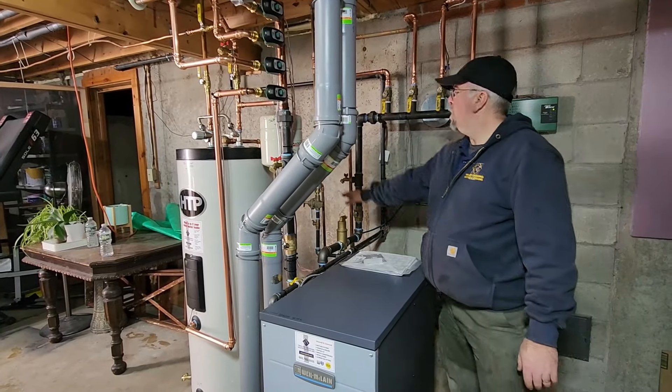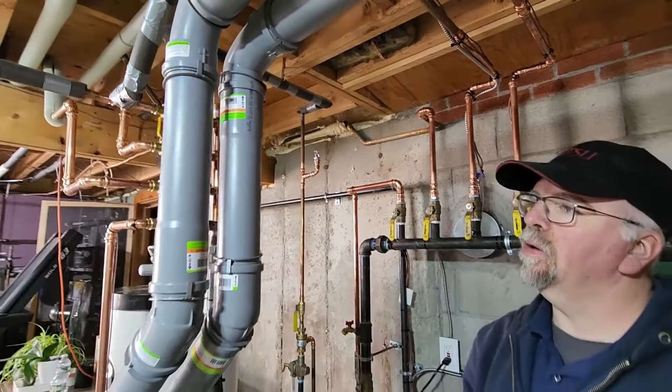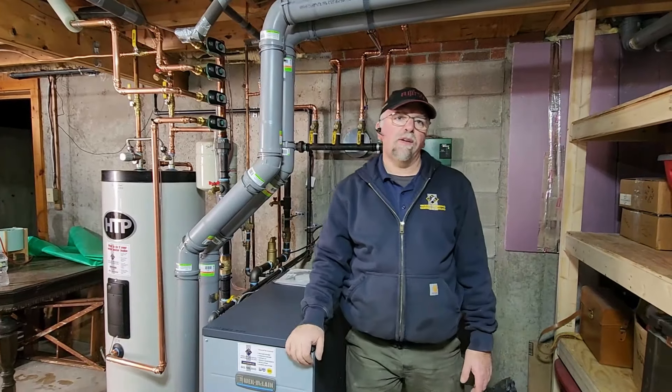We also put in a sprinkler head for safety reasons. There's no drywall up above here and it's a gas boiler, so some inspectors want them, some don't, but we put them in anyway. Worst case they don't want it, we can plug it.